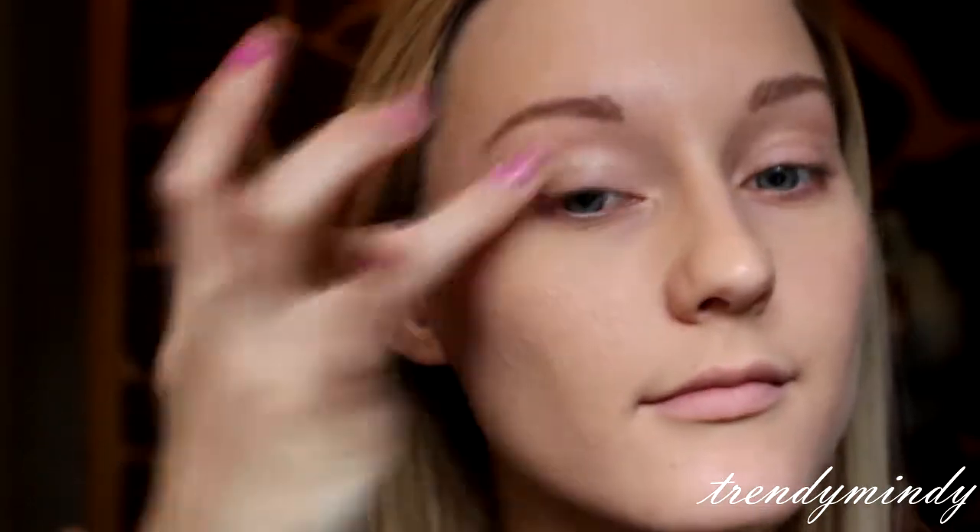I'm going to be starting out with my Urban Decay Primer Potion — I know my eyebrows look scary right now but just wait. This is just the original formula and I'm going to put that on my lid to prep for the shadow, and I'm actually going to bring a little bit underneath my eye as well.